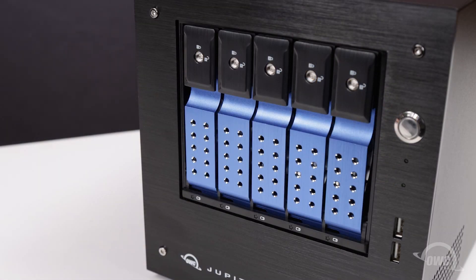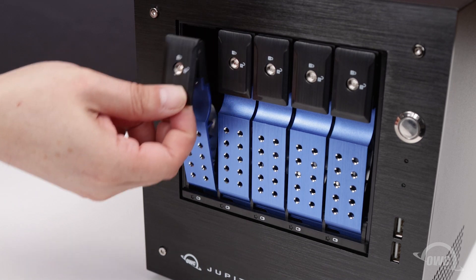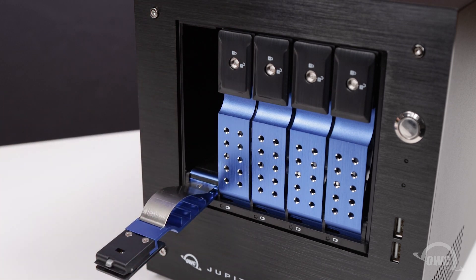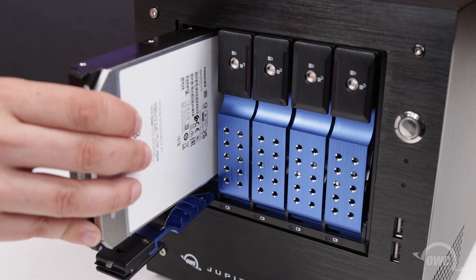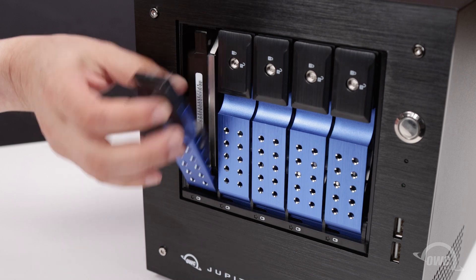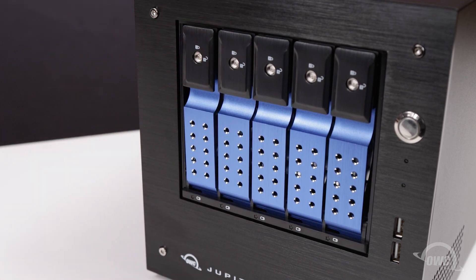First, we're going to want to install the drives in their appropriate bays. Start with the leftmost bay by first lifting up on the black latch to open the cover. Slide the drive marked Bay 1 into this bay, connector first, with the top label facing right. Simply push until it stops sliding into the bay naturally. Then close the door until it latches to secure it into place.